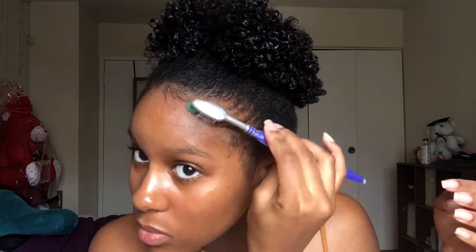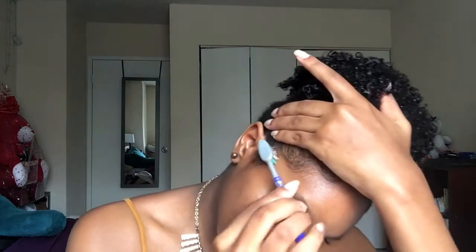My edges can be somewhat of a struggle for me sometimes, but it's going to get done and it's going to come out alright. For the back of my hair, which I didn't show in the video, I sprayed some water on it and take a soft bristle brush, rubbing it on my hair in the direction my curls form to encourage them to form. I don't gel the back up — I feel like that's a bit extreme. It comes out looking okay.